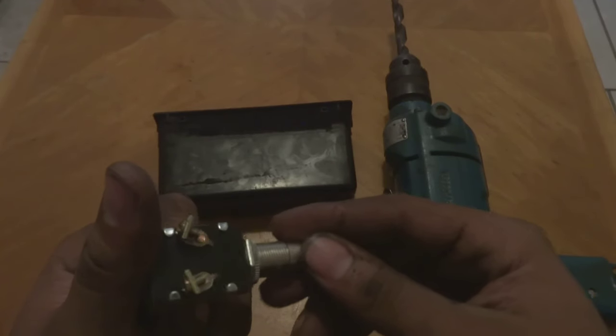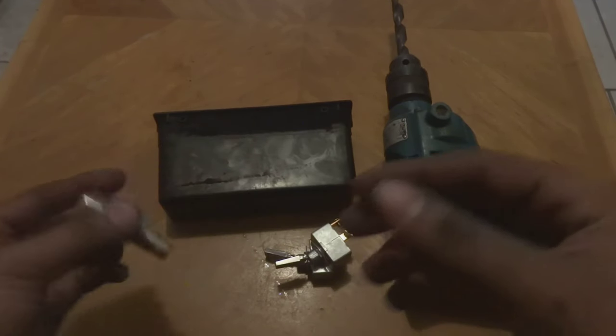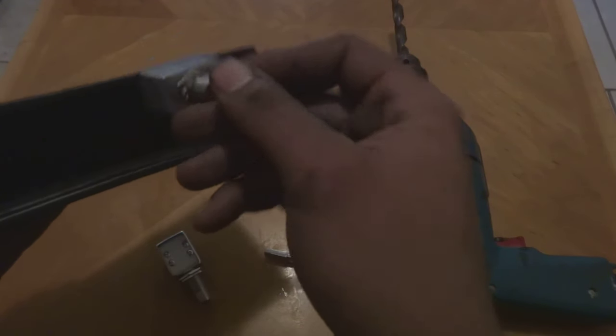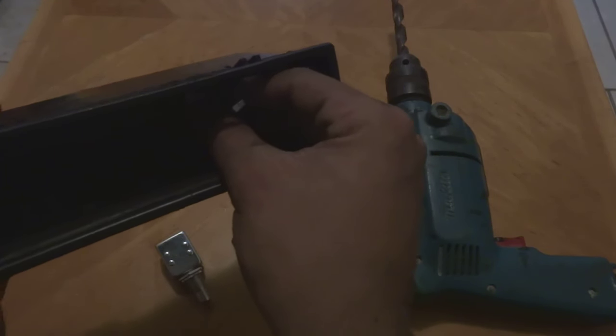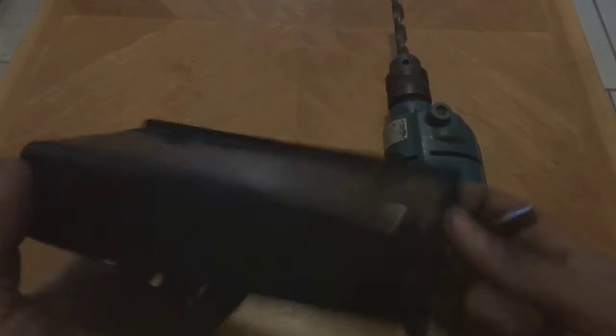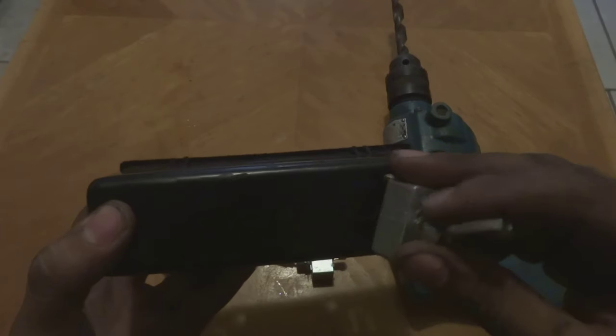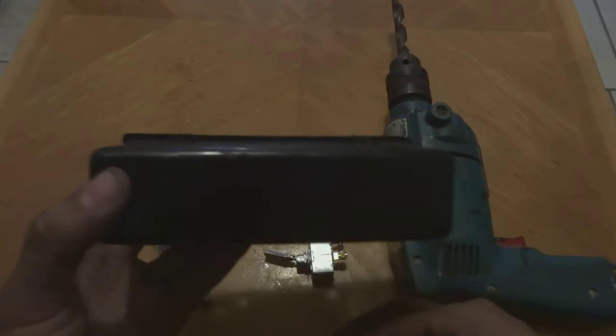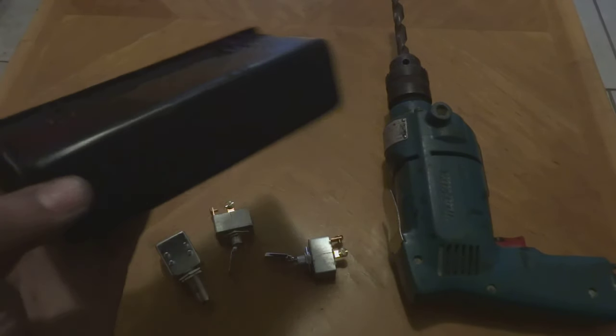I was thinking about putting them in facing one way, but then I noticed it might be a bit difficult to use the toggles. So I'm going to install it backwards and put the toggles and the button on the outside. That's what I'm going to do — I'll now drill the holes.